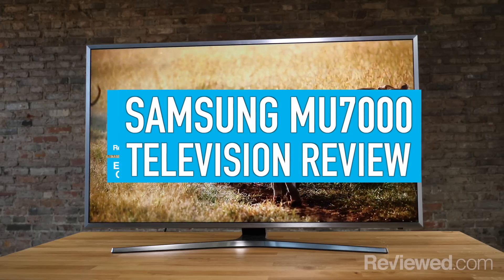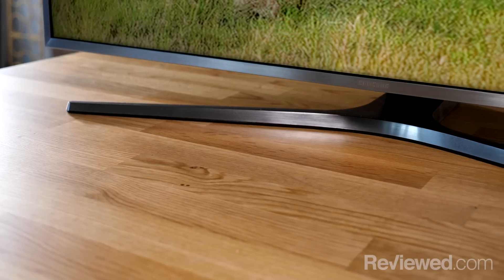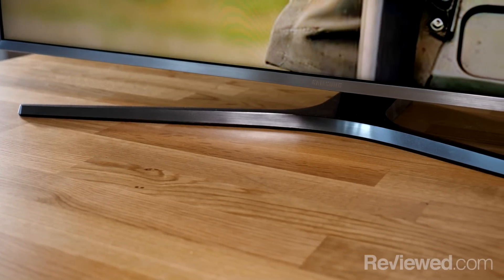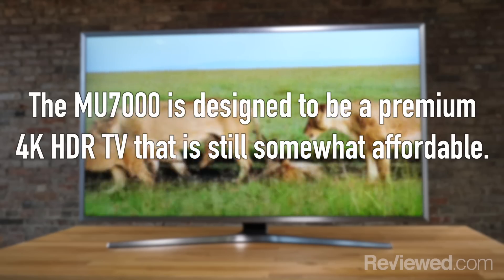Hi, I'm Lee with Reviewed.com and we're here taking a look at Samsung's MU7000 series. The MU7000 is one of the more affordable but still kind of high-end 4K UHD TVs from 2017. A big focus here is trying to give people a premium HDR TV that's not going to utterly destroy their bank accounts. That said, the MU7000 is still pretty expensive.